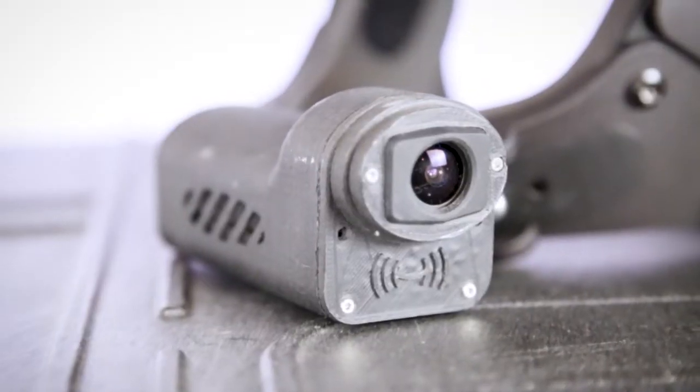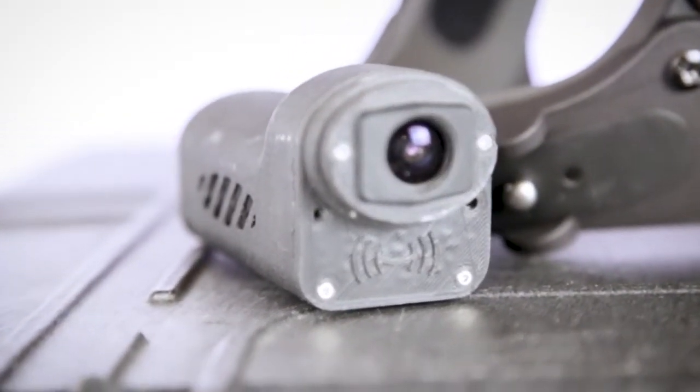Hi guys, I'm Ross, the product designer here at HeliGuy, and today I'm going to walk you through the new K9 Camera. Here at HeliGuy, we're experts in all manners of drone technology, and video transmission is just one of the modules that we know a lot about.